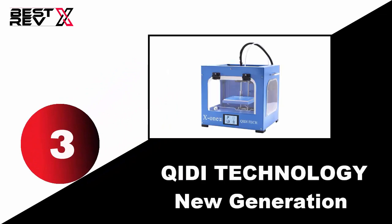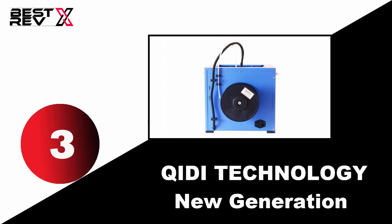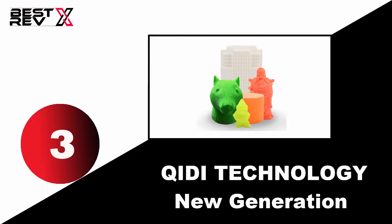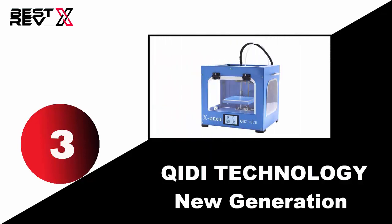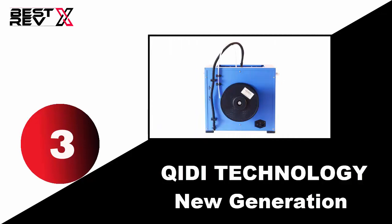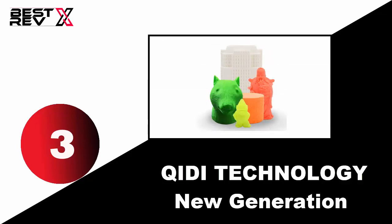Number three: QIDI Technology New Generation. This is a complete 3D printer set with a very simple unboxing operation that will not take more than one hour from unboxing to assembling. It features double-layer metal with spray paint technology that makes it strong and the printing process more stable. It comes with a heated aluminum build platform with metal platform supports, and its CNC-machined aluminum alloy build platform with a thickness of 6 mm ensures the surface remains flat for better printing results. It also gives you better ventilation and comes with free QIDI software for your computer.